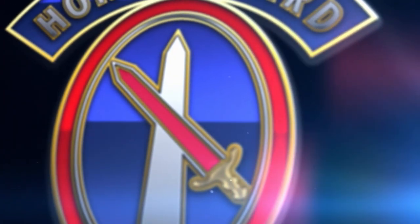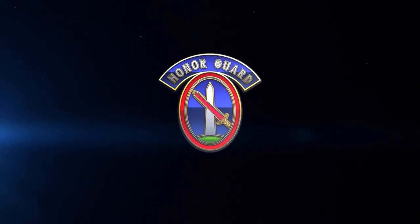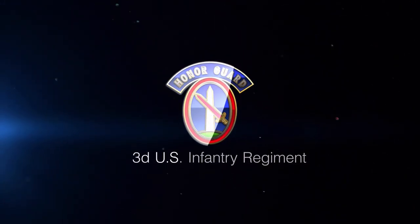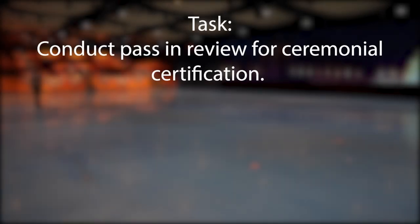The following is an instructional video designed to provide new soldiers of the 3rd U.S. Infantry Regiment, the Old Guard, with an example of how to properly execute pass and review individual in the ceremonial certification testing process. All candidates are required to test this portion. Conduct pass and review for ceremonial certification.